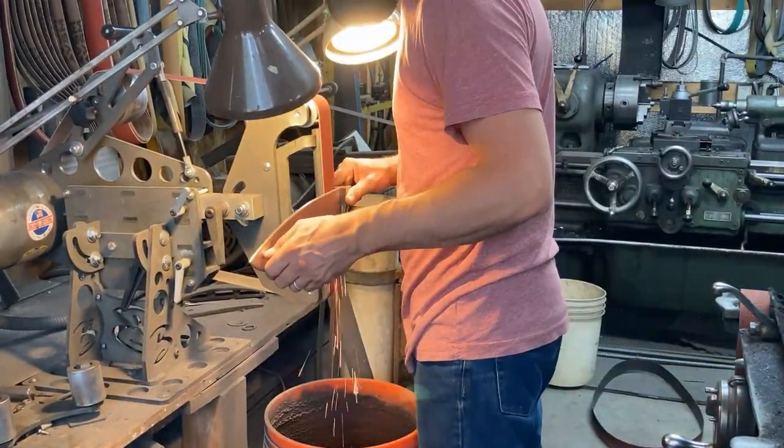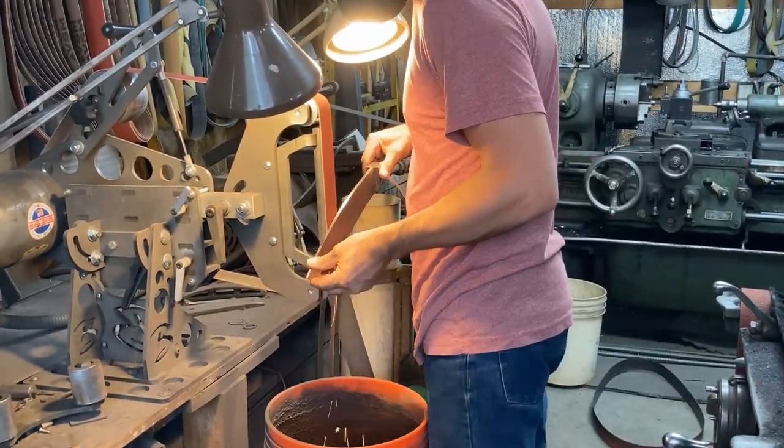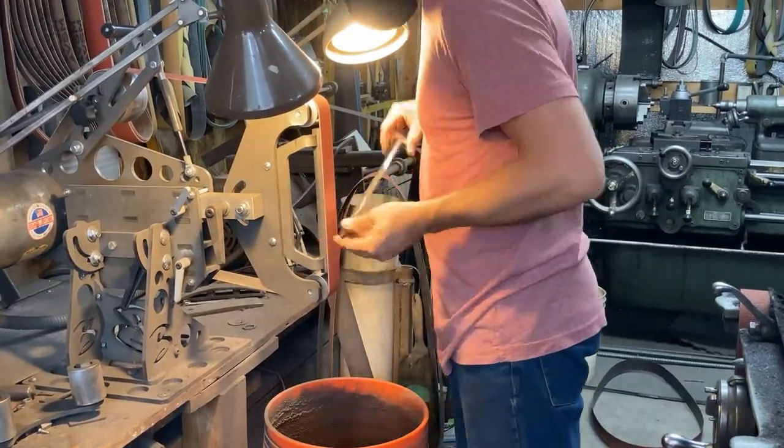I've switched to a sharp belt now that I'm getting down to some cleaner steel, and I'm just kind of reading the blade and seeing what it's telling me.